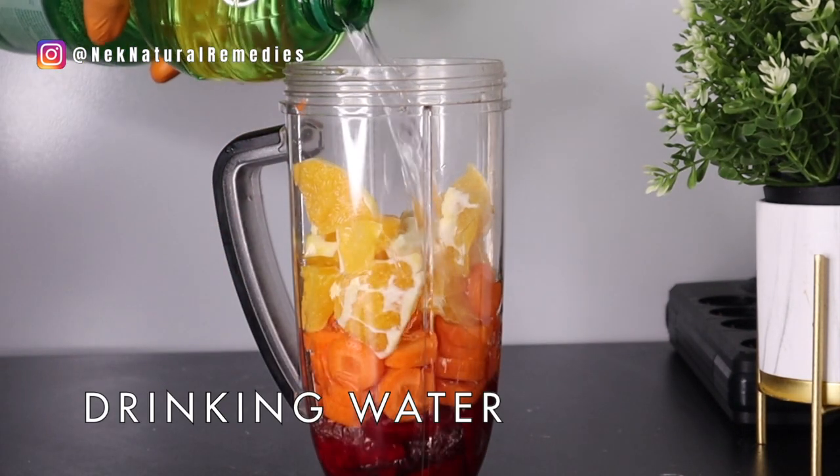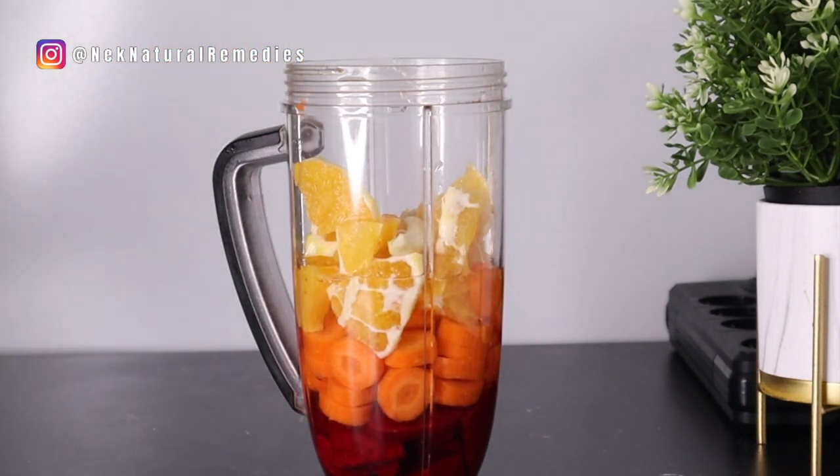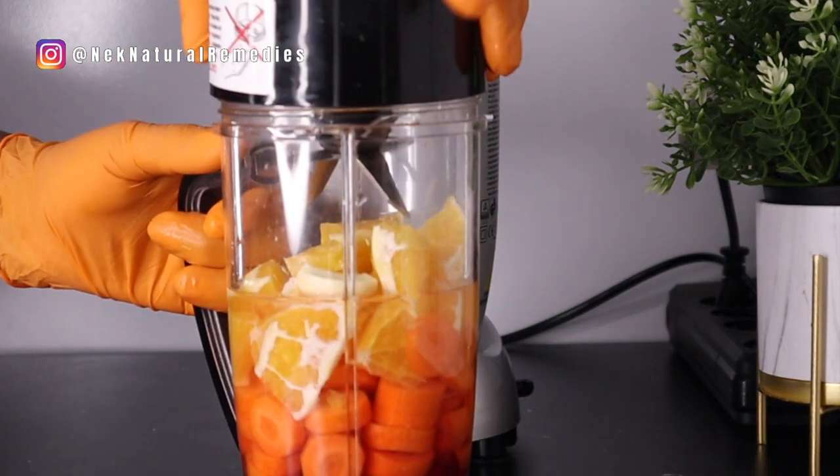After adding everything, I will be adding about one cup of water — use your drinking water, because this is what you're going to be drinking. After that, the next thing you do is blend.